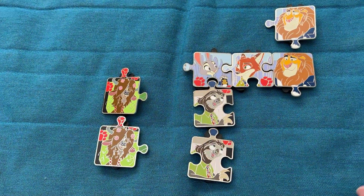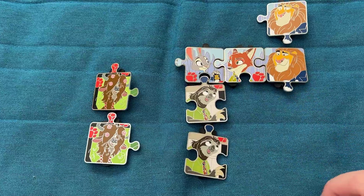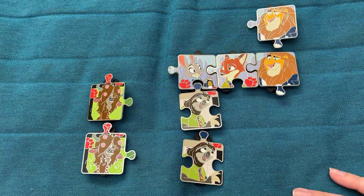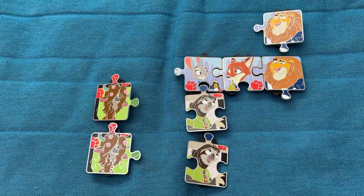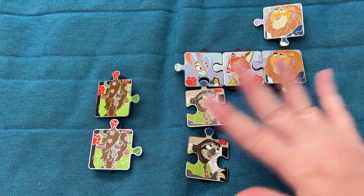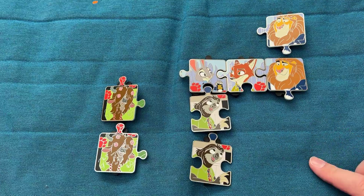Out of eight total pins we ended up with three doubles, but we did at least get a pretty good start to the full set with four connecting pieces. I was really hoping to get Mrs. Otterton — such a rare character for a Zootopia pin. I didn't end up lucky with any of the chasers, but I'll definitely be looking to trade the duplicates and work on finishing the Zootopia pin puzzle.